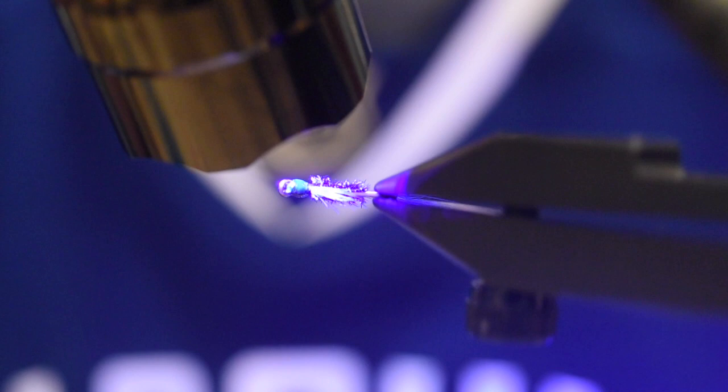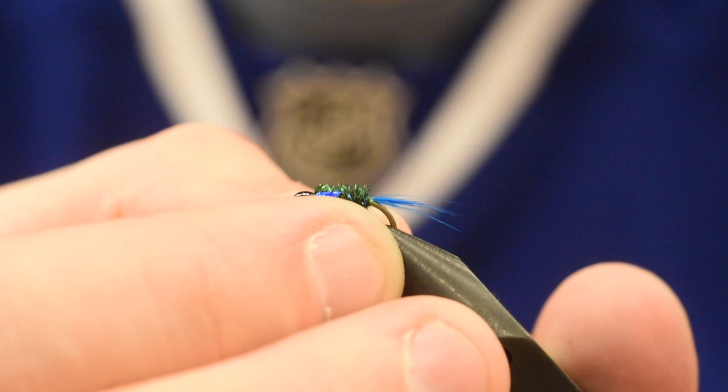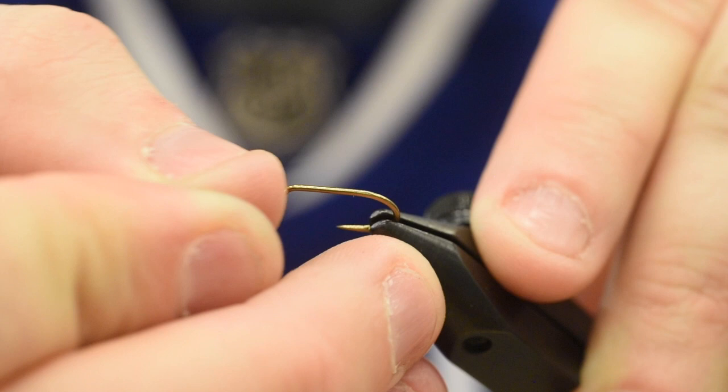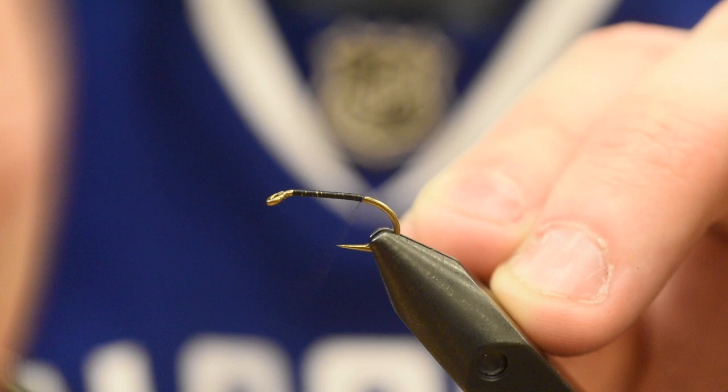There you go — there is the size 12. The 12s and 14s I would definitely do with the wire rib. The next one is a little bit bigger — this will be more for the 8s and 10s. This is how I would do it, but you can do it however you like. Beauty of fly tying: there's a million ways to do the same pattern. So this is a 3906 Mustad in a size 10. 8s, 10s, 12s, 14s, 16s — definitely the sizes I would like to do this in.